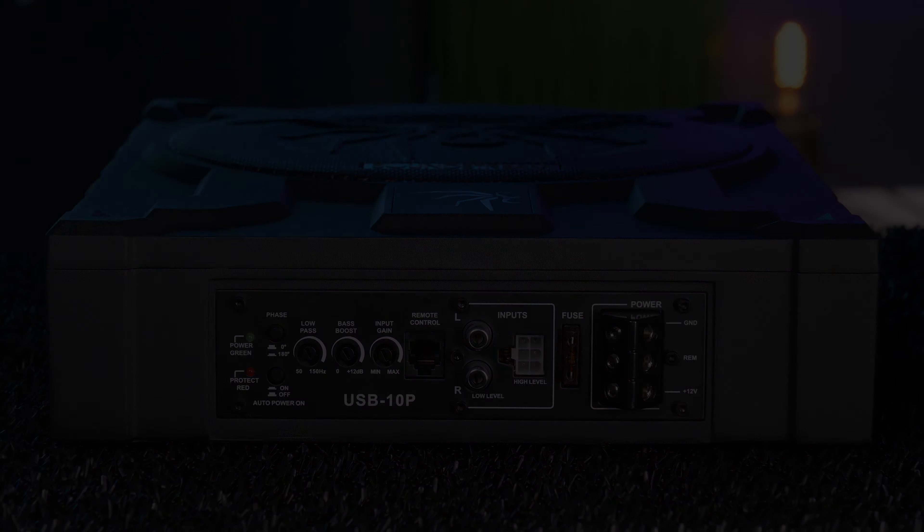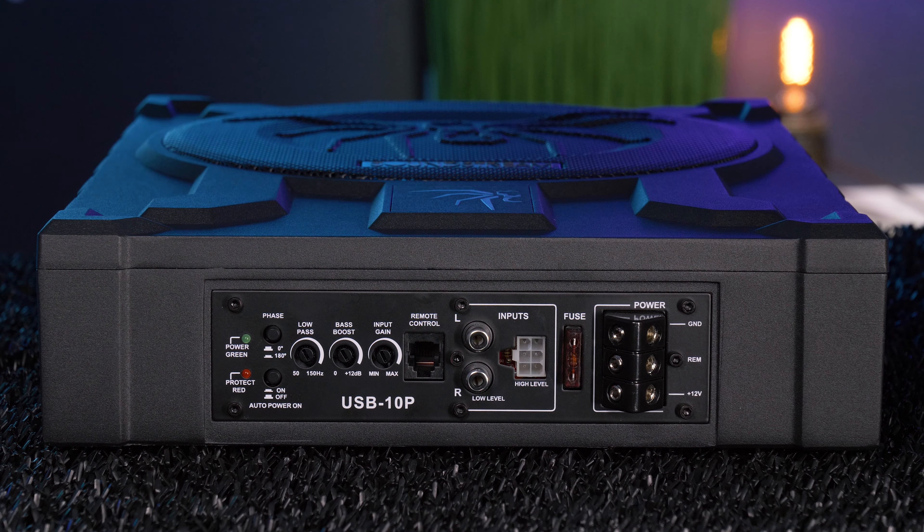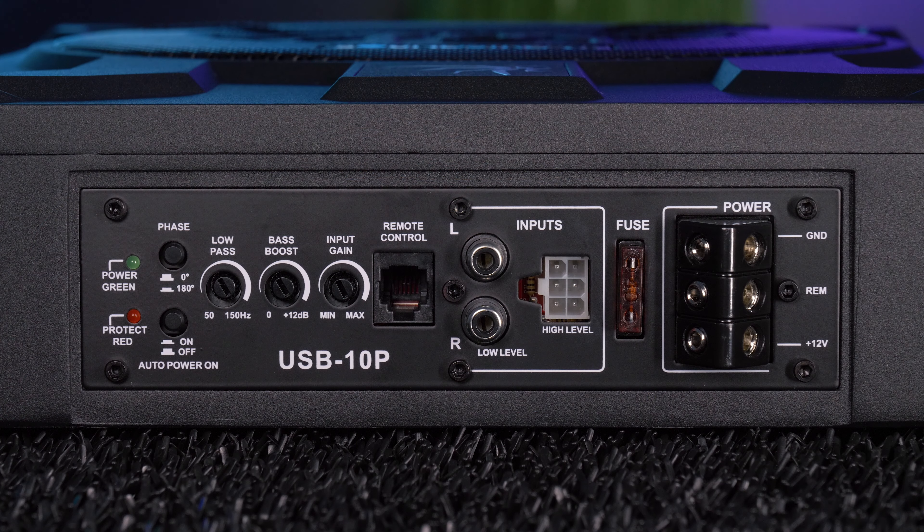This thing can fit in tight spots like behind or beneath the seat, or hidden away in the trunk. Its dimensions are 3 inches in height, 11.4 inches in width, and 15 inches in length. The subwoofer inside the enclosure is 2 ohms. The amplifier features several adjustments including phase shift, auto on and off, low-pass filter, bass boost, and input gain.